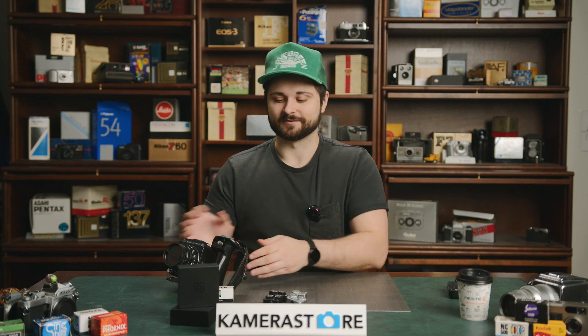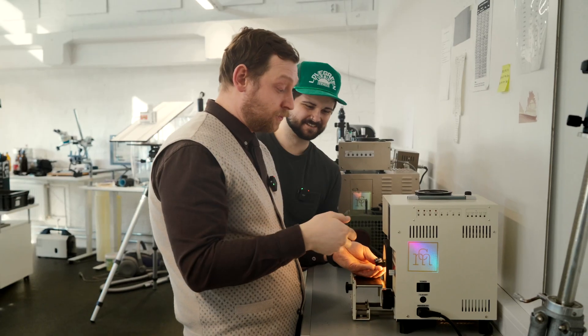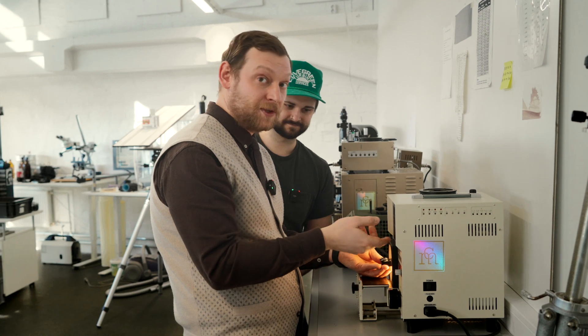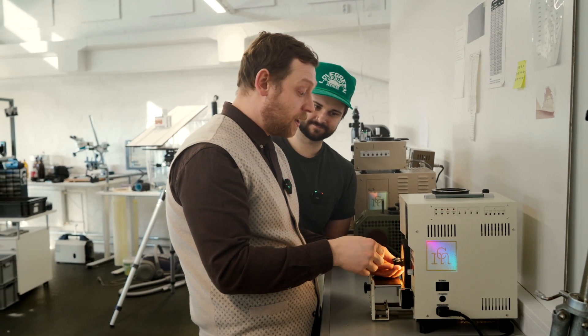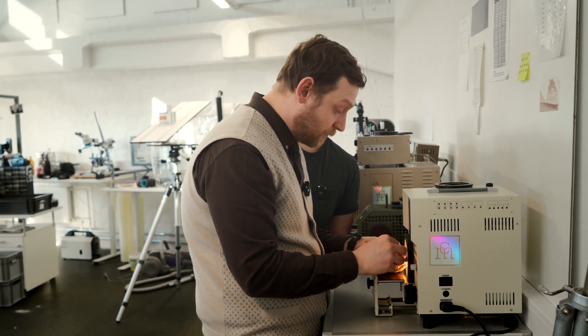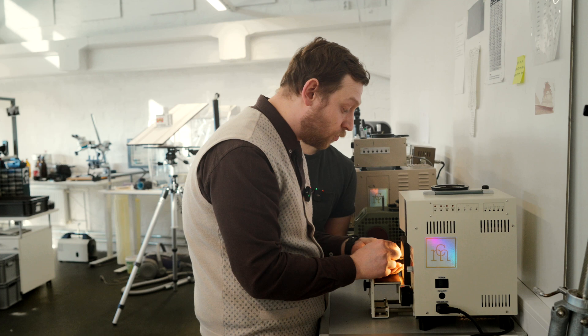We're also going to take it outside and use them with my Hasselblad. We're here with Roman, our head technician, who is going to help us test the Dumo light meters. We're going to put them on our shutter speed testing machine — the same machine we use for all the stills cameras on our site — so we know it's accurate. We'll use the Koritsu EF1, which provides a light source of a specific light value, and test if we get the correct measurements with the Dumo.